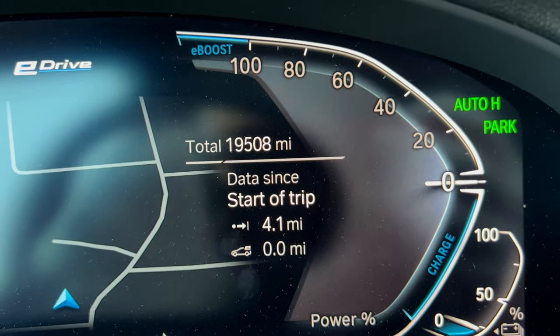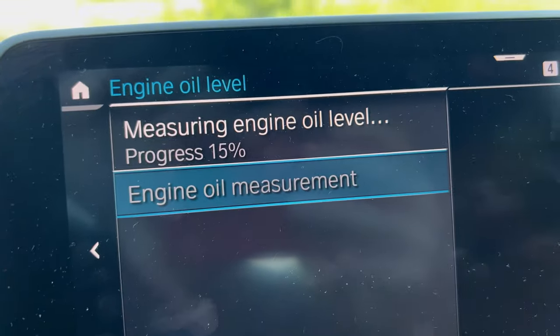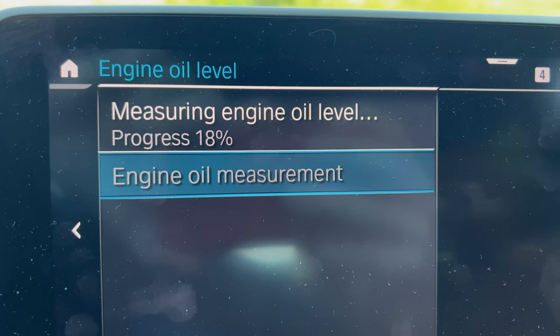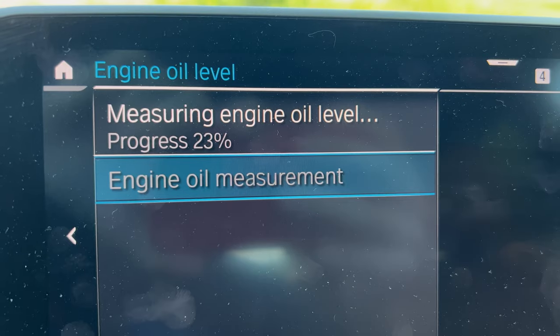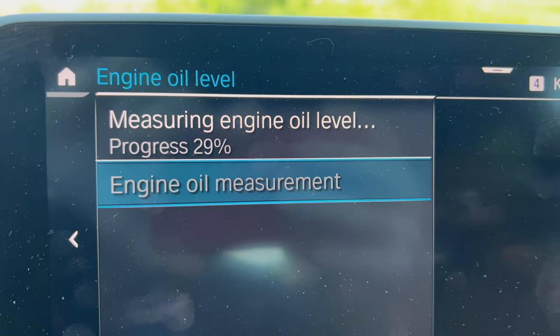You can actually hear the engine running right now, and it says 'measuring engine oil level' with a progress countdown.